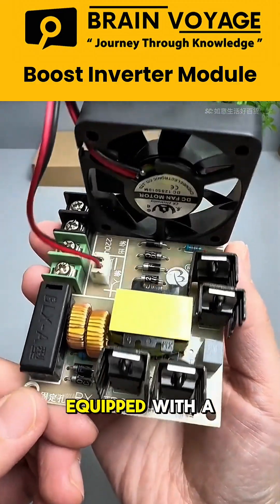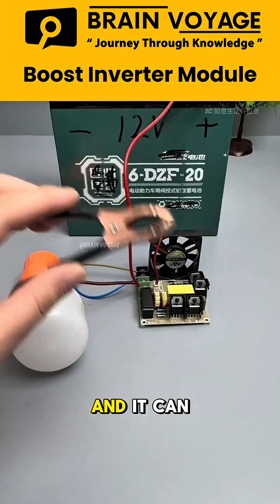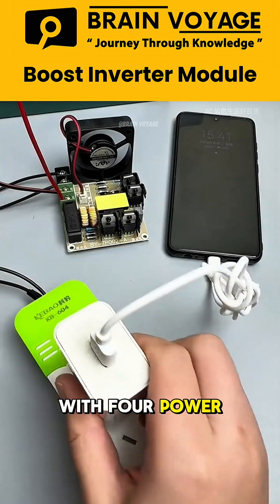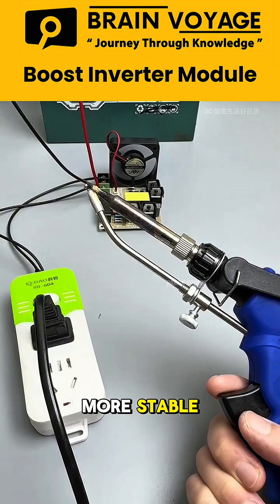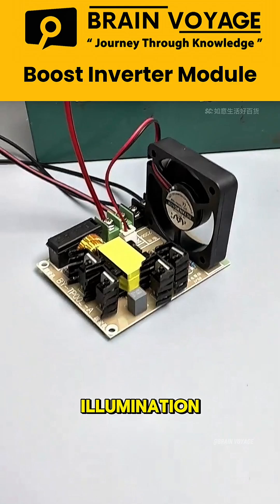This is a high-power inverter equipped with a heat sink. Simply connect it to an unused battery at home and it can output 220 volts of AC power. With four power transistors and a cooling fan, the output becomes more stable. It's perfect for outdoor use, such as powering lights and providing illumination.